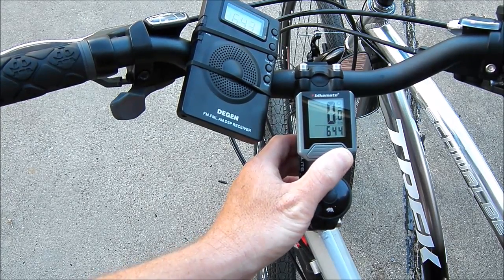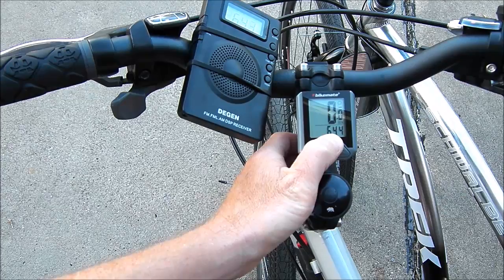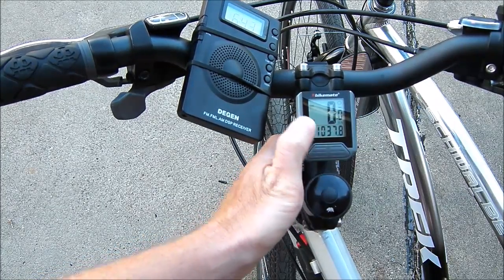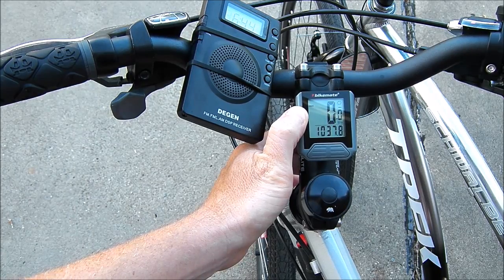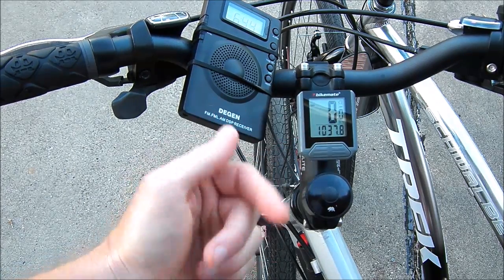But if you want to have the time, you want to have your speed, and you want to have your mileage kept track of — how much you're riding each year — it's a super useful device.